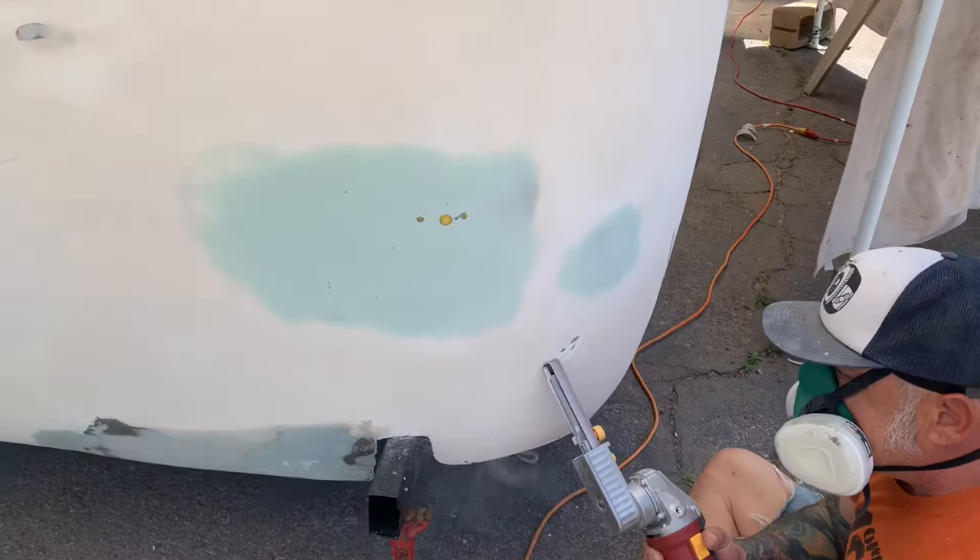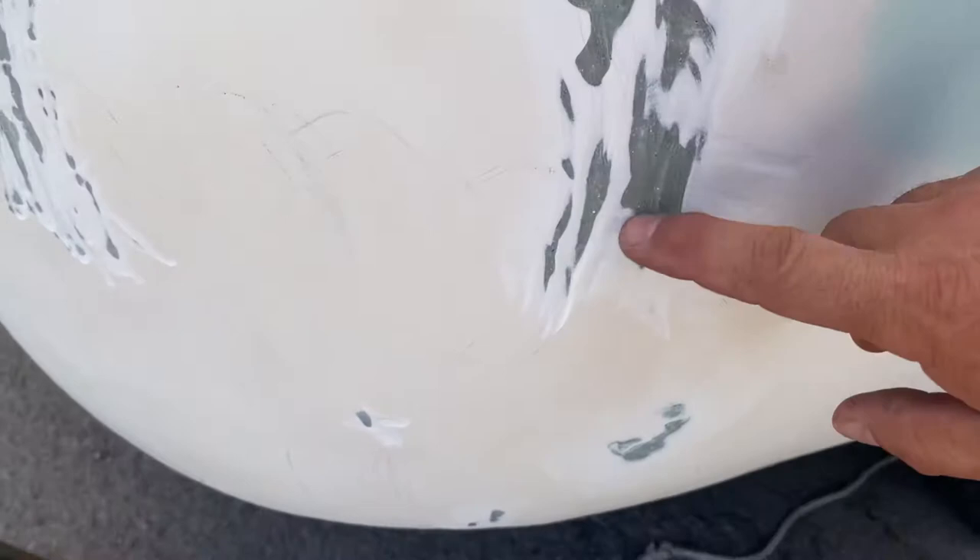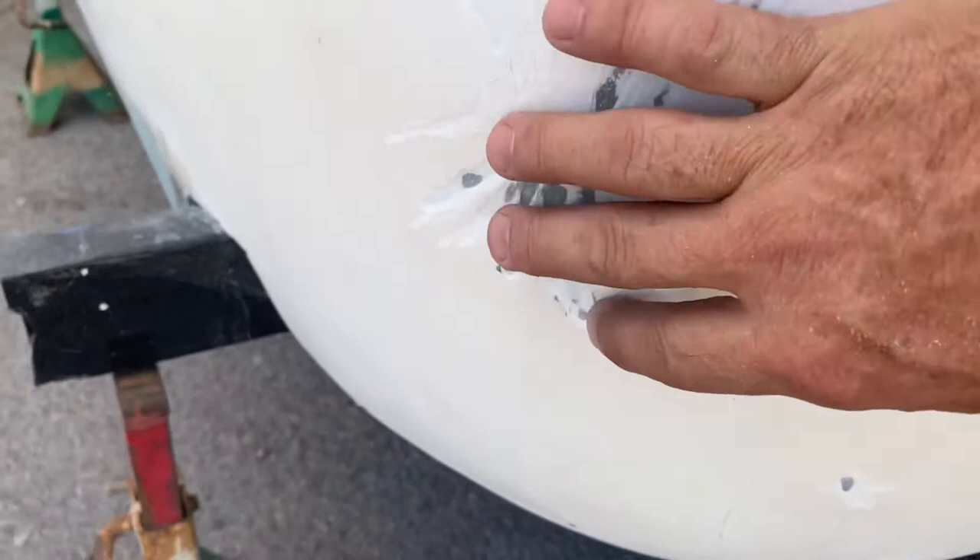I'm grinding all the way down to the gel coat, trying to get beyond the spider cracking. You can feel it — you want to get down through the crack.